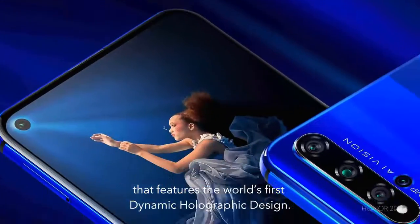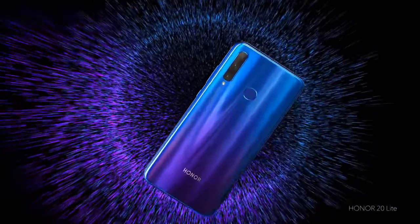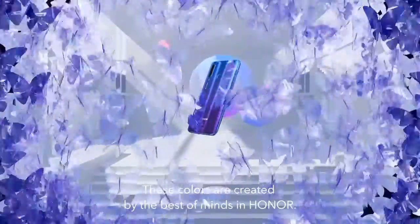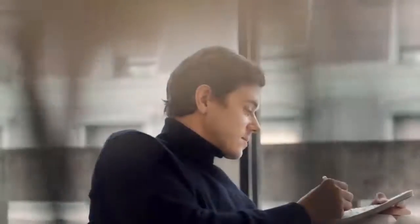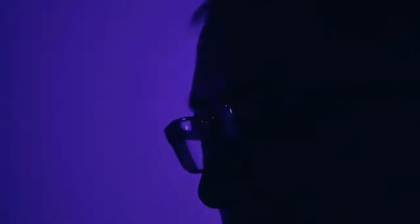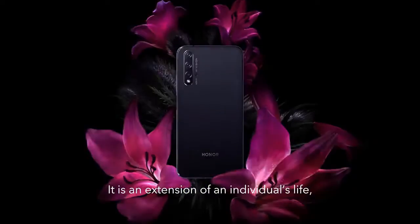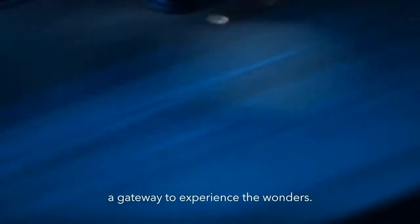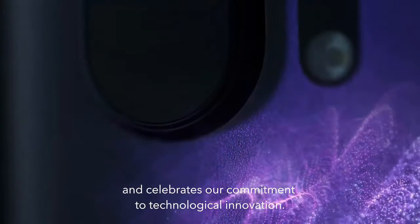This phone is 6.26 inches diagonally with a screen resolution of 2340 by 1080 pixels. It weighs about 174 grams and has two SIM card slots. The processor is the HiSilicon Kirin 980. The memory capacity is 128 GB and RAM is 6 GB. The battery capacity is 3750 mAh.